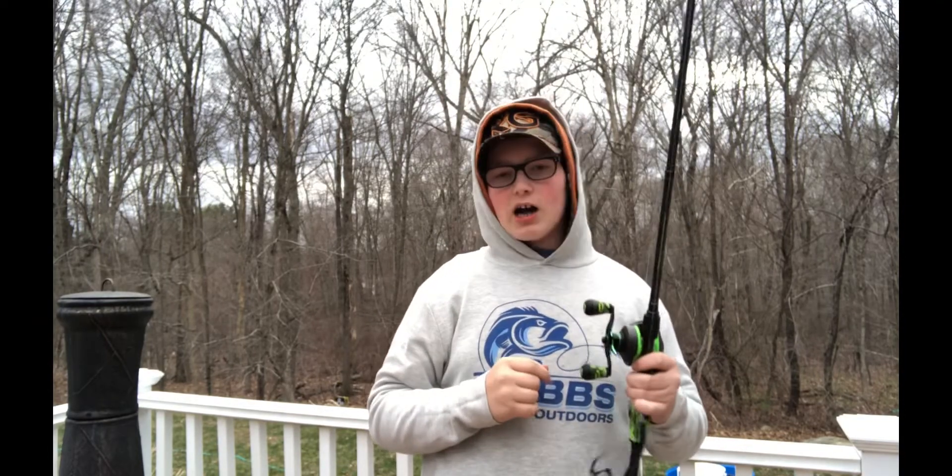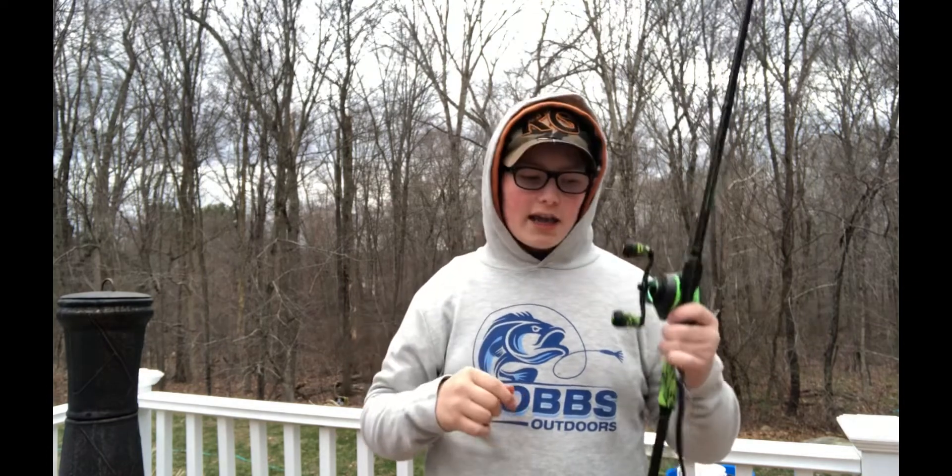Alright, what is good fishin' fam? Welcome back to another video. In today's video, I wanted to talk about what you want in a worm rod.